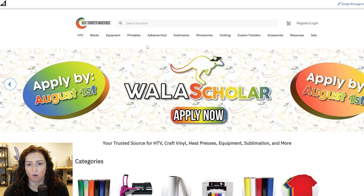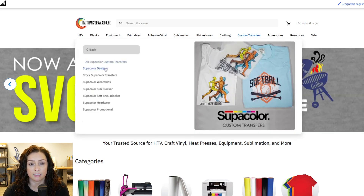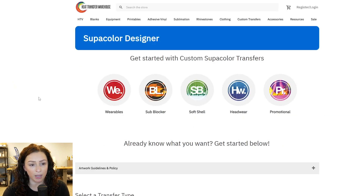So we're going to be on our home page here. We're going to go over to our custom transfers tab and then you're going to click on our Supercolor designer. This is going to be the home page of our designer.